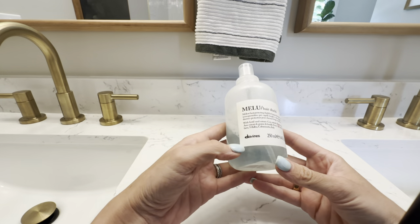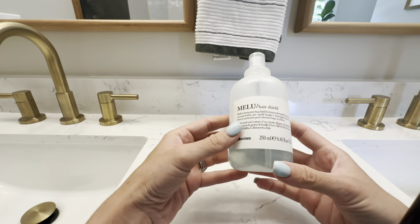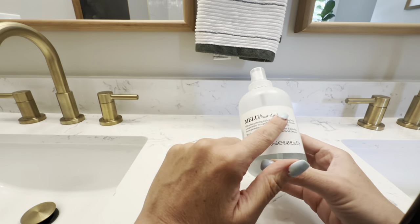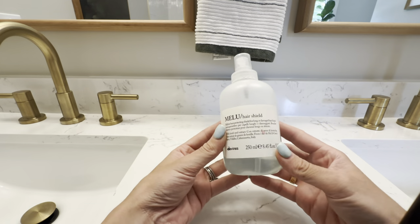This is the Davinesse Melu Hair Shield. This is a heat protectant for long or damaged hair. My hair is very fine and also very long. I use this on my wet hair that I've towel dried, right before I go to blow dry and style.